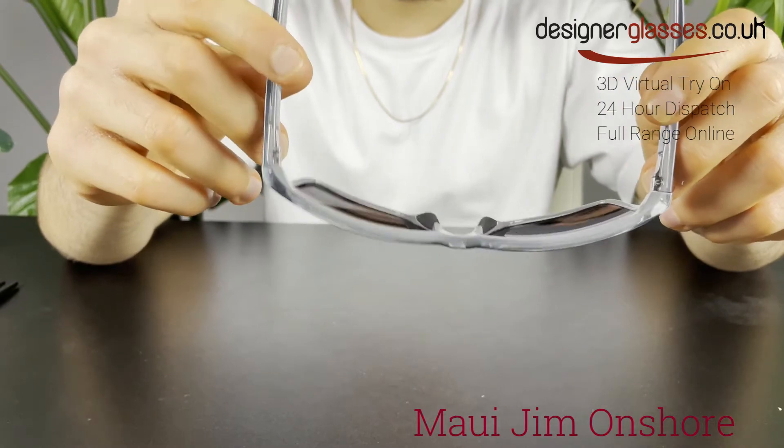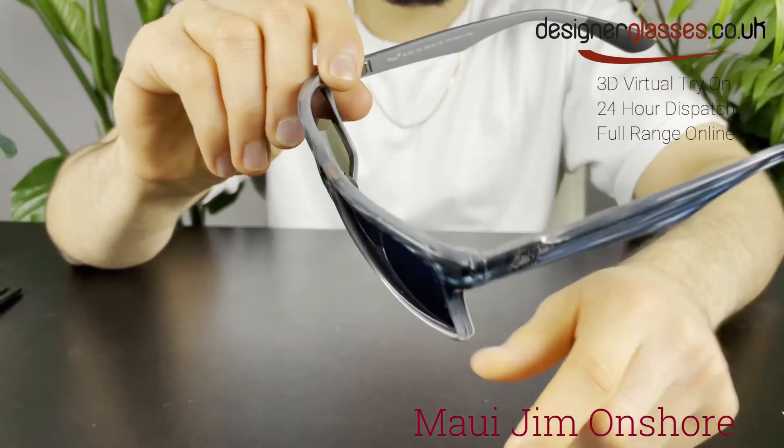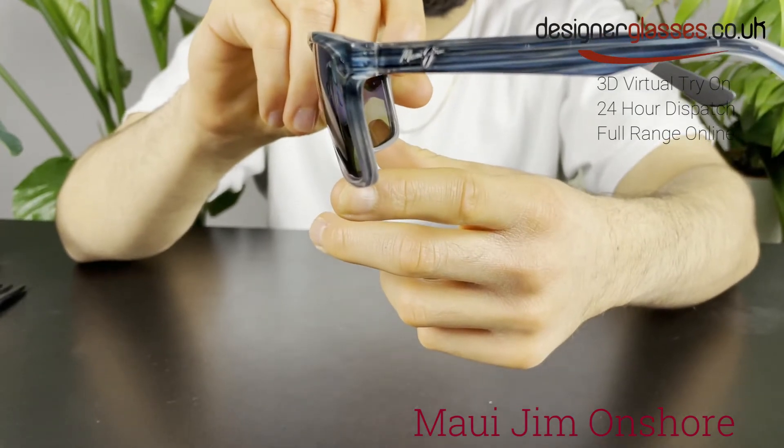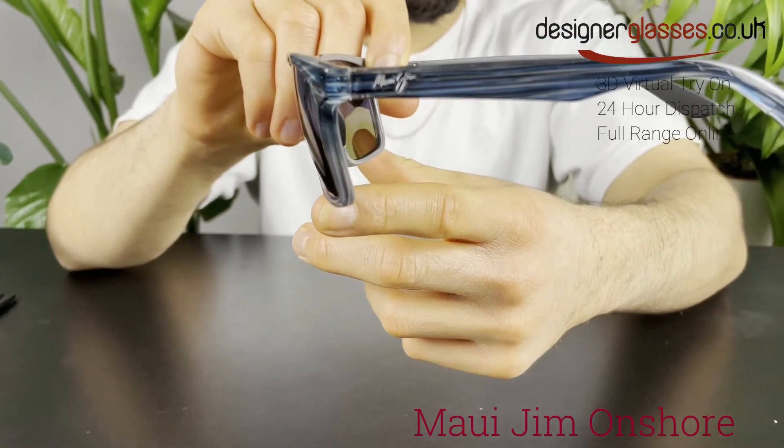Onshore also comes in a gloss black colored frame with neutral gray lenses, an olive stripe fade colored frame with Maui green lenses, and a chocolate fade colored frame with HCL bronze lenses.